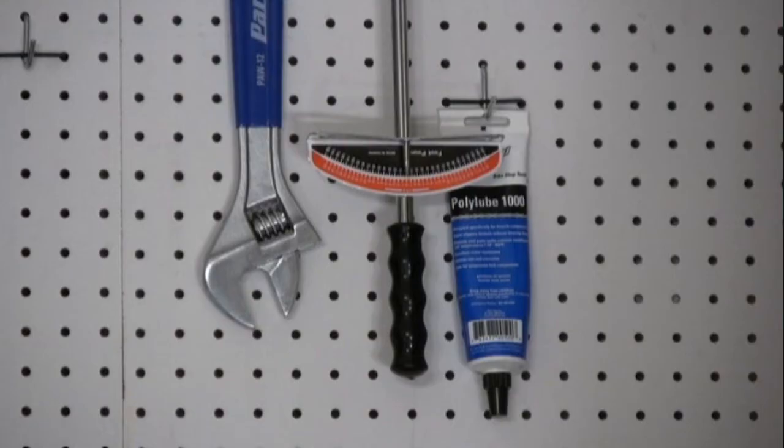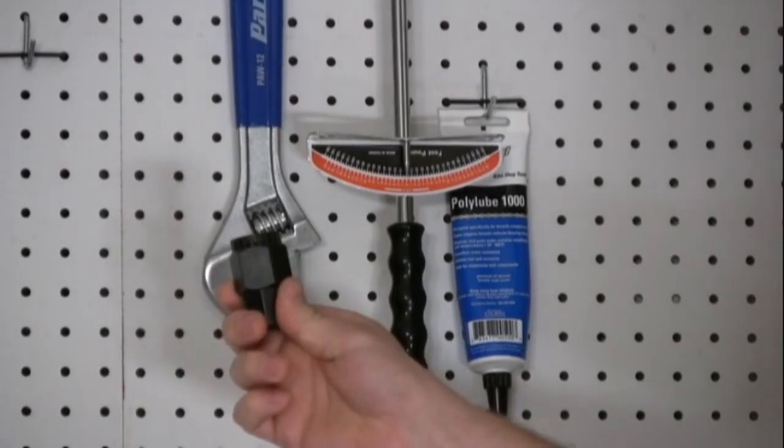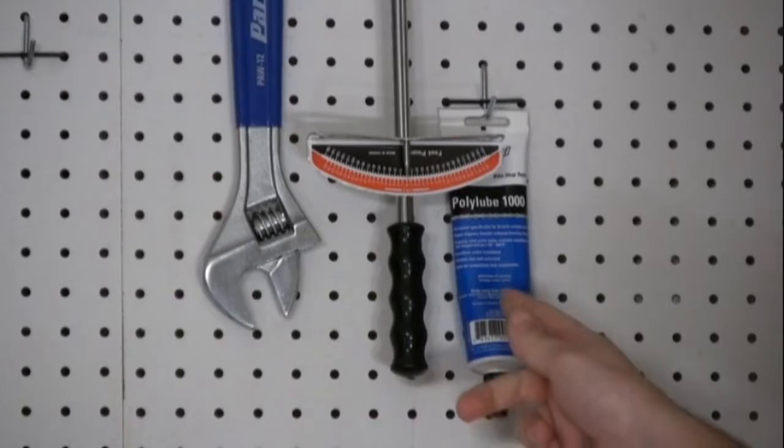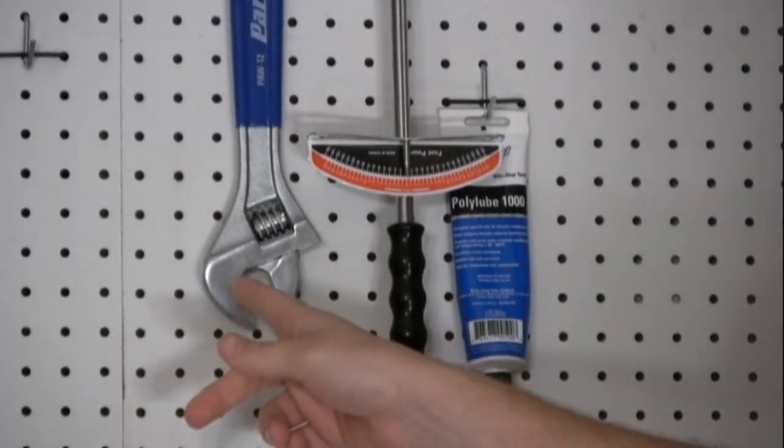To install your internal bearing bottom bracket, you will need a splined bottom bracket tool, waterproof grease, a torque wrench, and a large adjustable wrench.